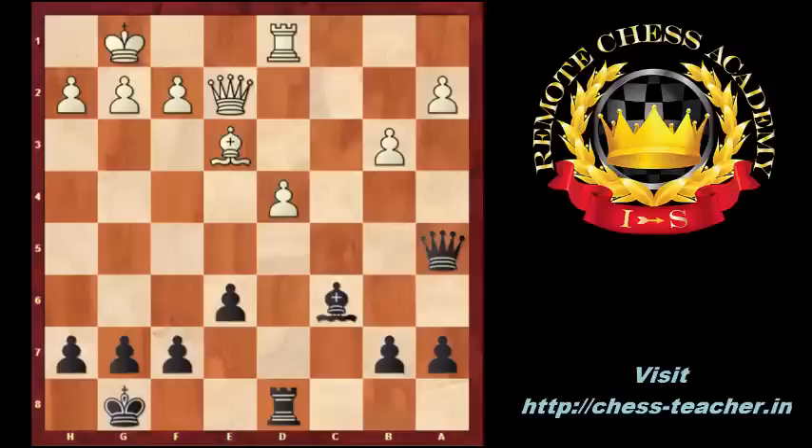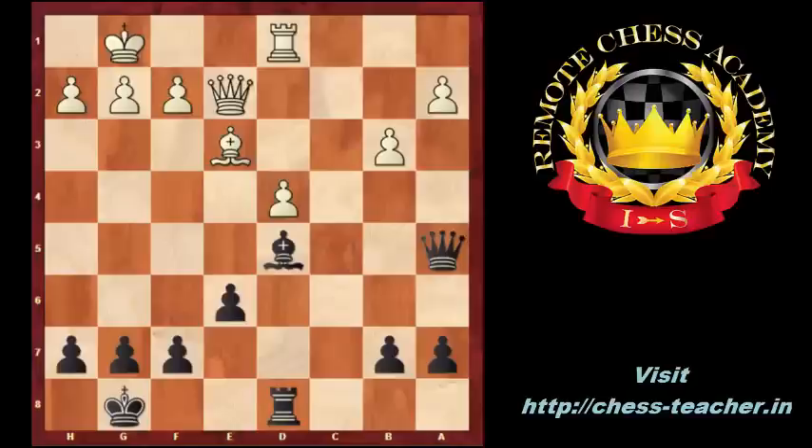He can also attack the D4 pawn with other pieces — for example with the queen, or with the bishop, or with the rook. In this position, black can play knight to D5 to offer the exchange of the bishops and go to a better endgame.